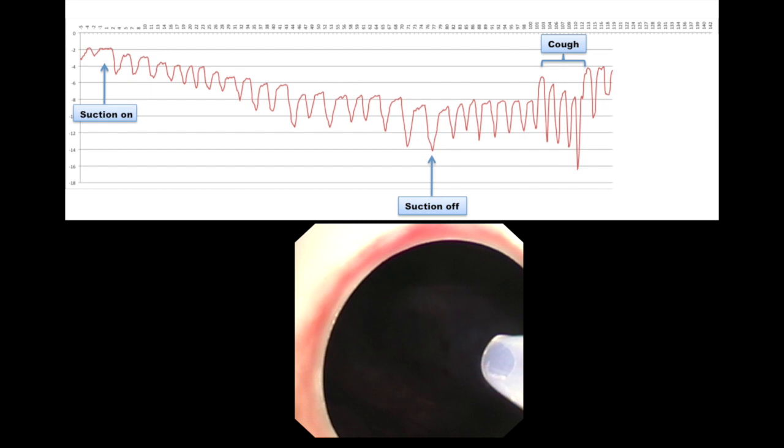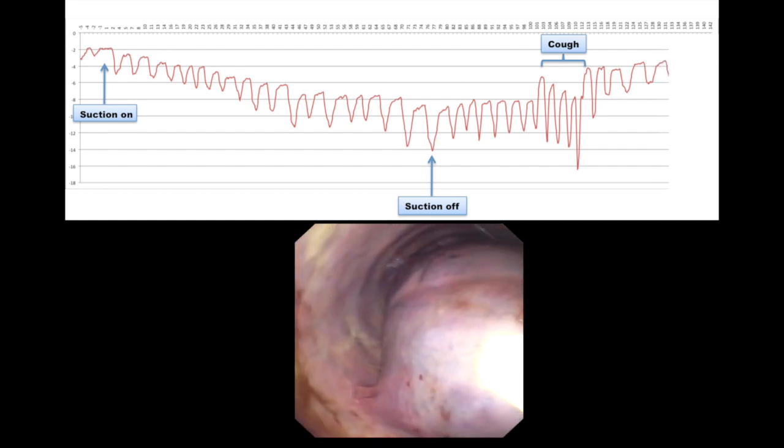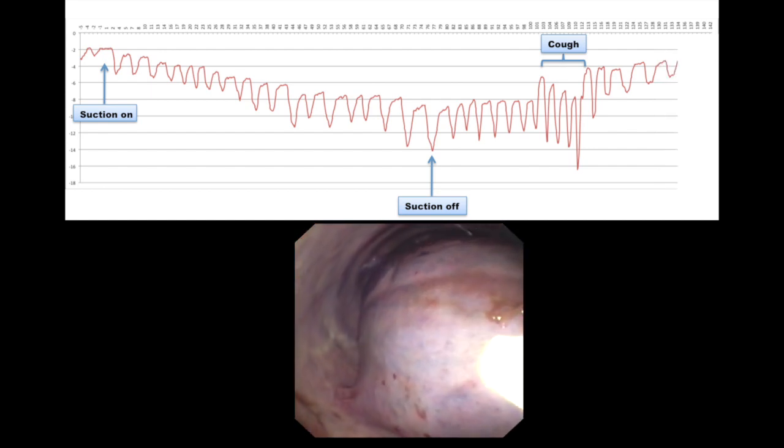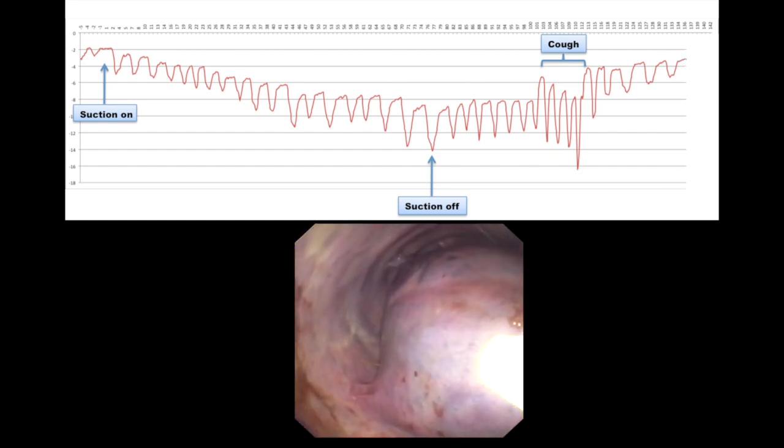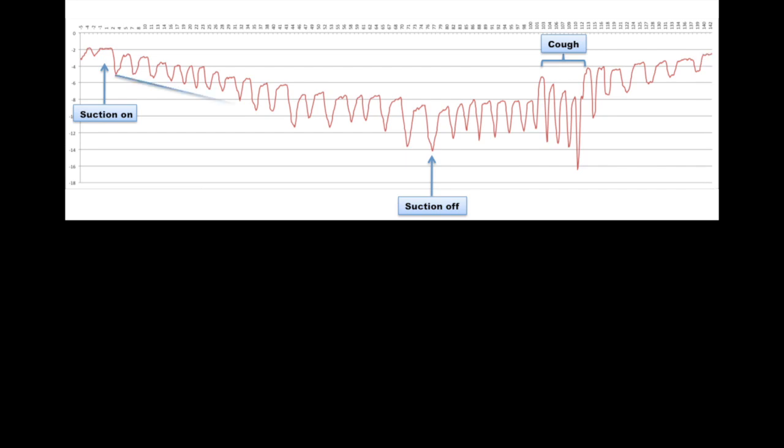A total of four cases — two expandable and two non-expandable — were included in the study using the same technique. Preliminary data suggests that in non-expandable lung, a slow and steady increase in intrapleural negative pressure is observed while suction is applied, followed by a slow and steady decline when the suction is turned off.